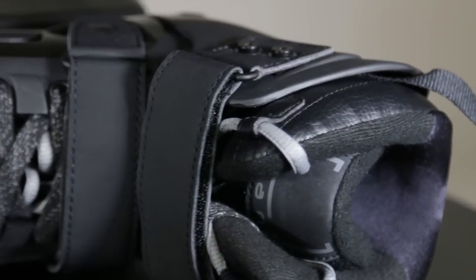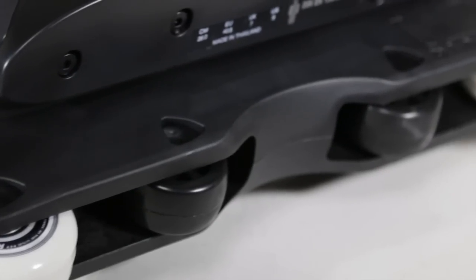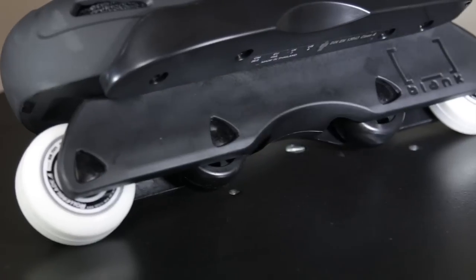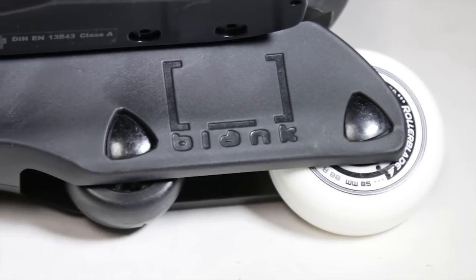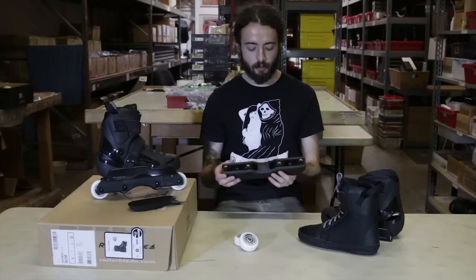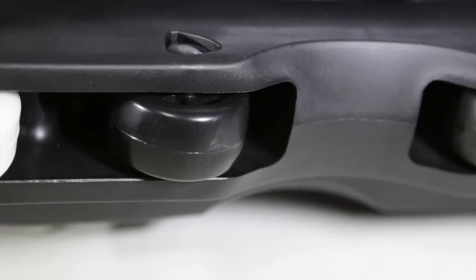Nice thick durable outer, but still a nice comfortable inner. For the frames, this is the Blank Frame — one real tough sturdy frame with nice thick durable side walls. Does have the aluminum frame spacers with 8mm axles. Has the triangle-shaped axle on one side, so you're only going to need one allen wrench if you need to swap out your wheels. Pretty nice split in the center with plenty of grinding space for all your H-block tricks.